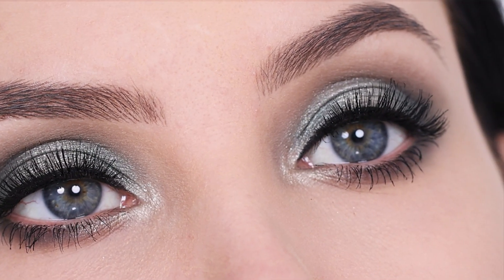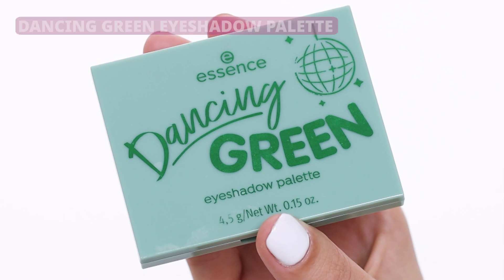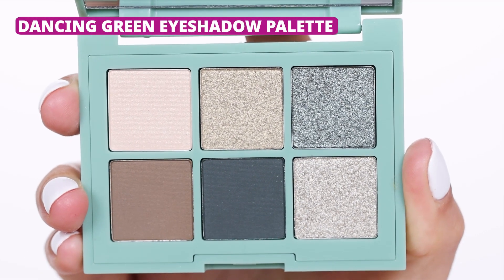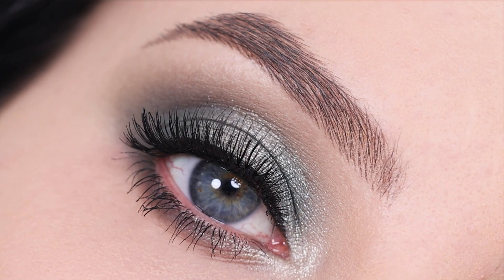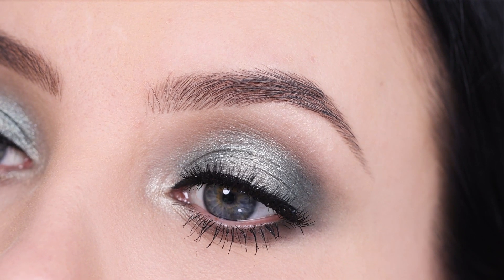Hey everyone, thank you so much for watching today's video. In today's video, I'm going to use the new Essence Dancing Green Eyeshadow Palette. This is part of a series and more videos are coming up. I'm going to show you how you can create this green sparkly shimmery eye look. So let's get started.